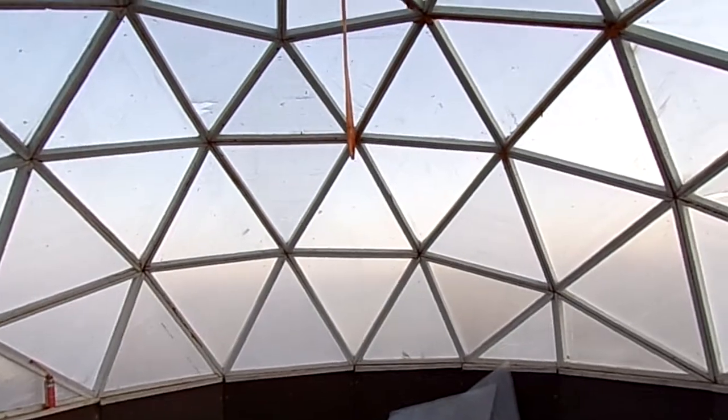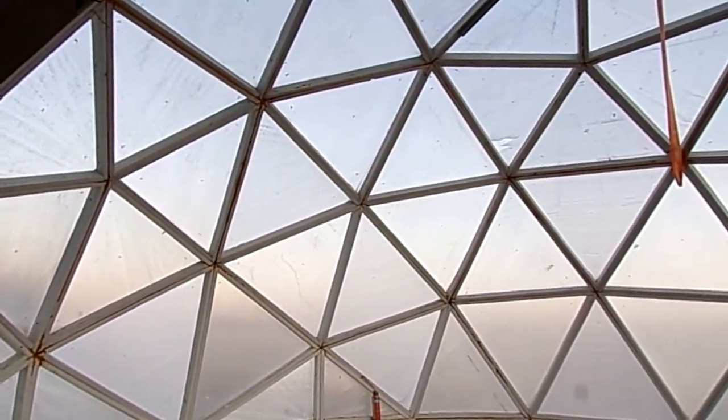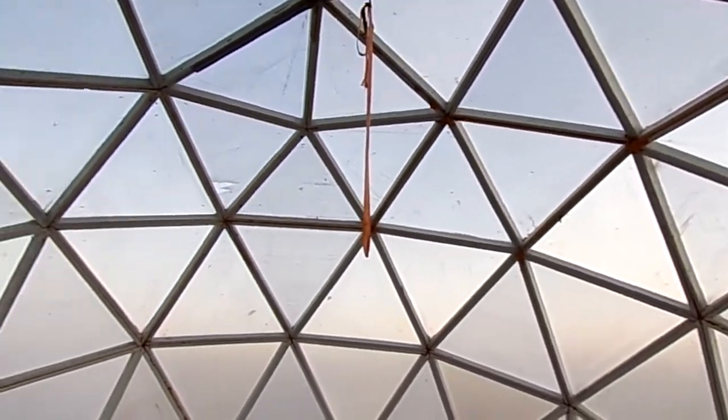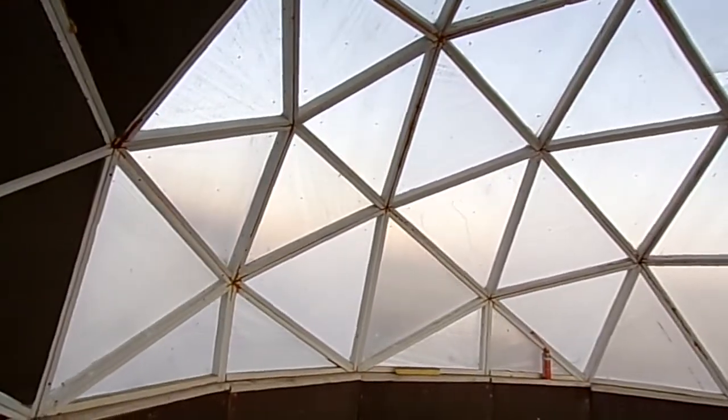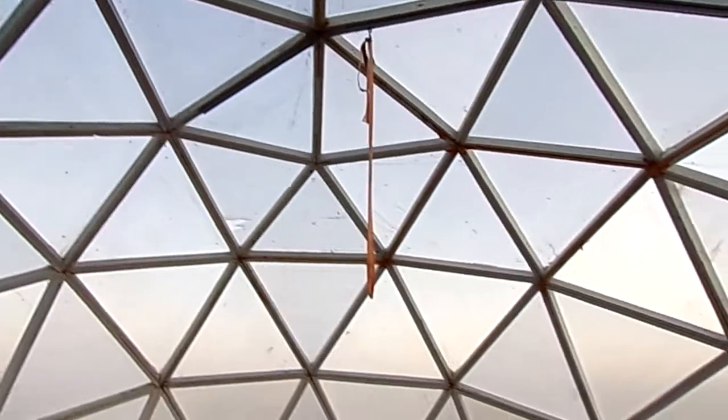I originally built this for $1.75 a square foot without the polycarbonate glazing. I use UV resistant PE, but I found that a single layer of polyethylene just was insufficient — it just didn't buy you much. So I added the polycarbonate in the last couple months.